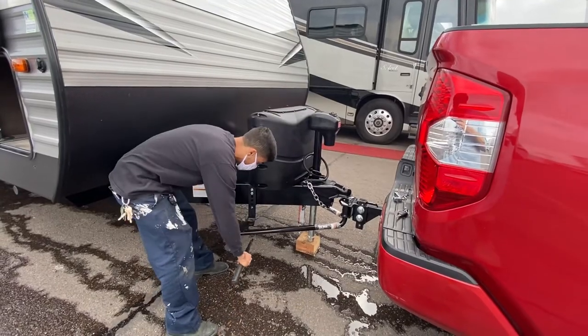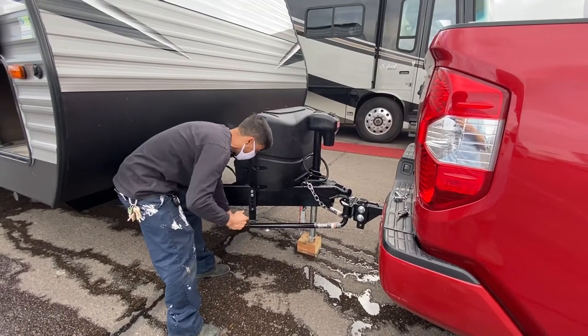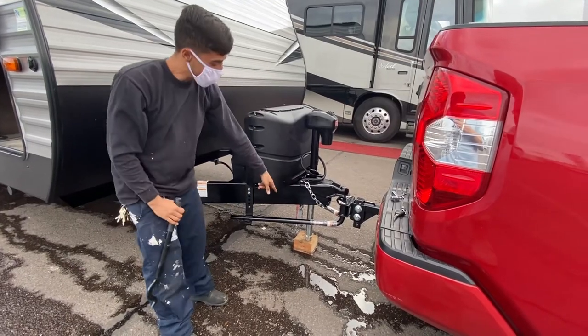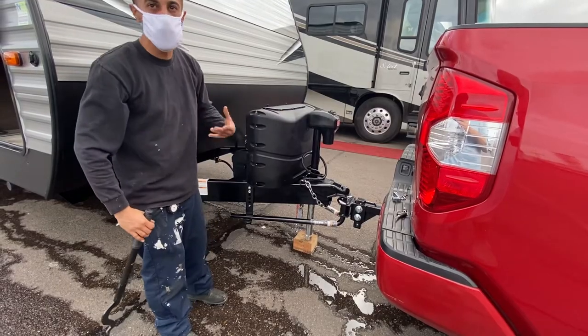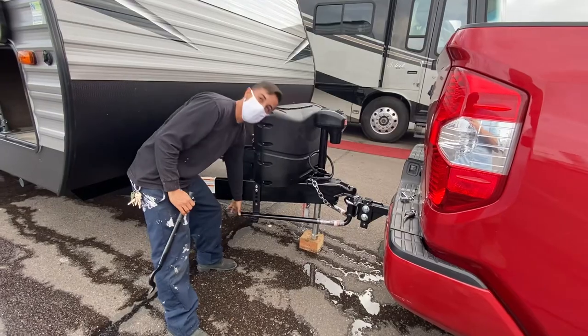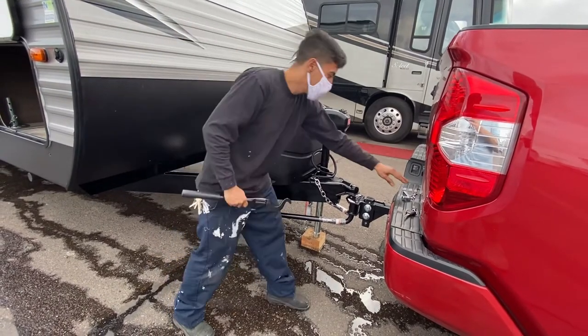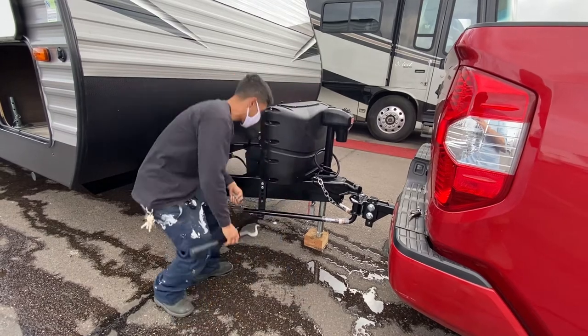If you didn't have a block under there and it was super tight, this is what this tool is for — to help you pop it up there. With the block underneath it makes it easy. I'm a real small dude and I could do this no problem; without the block it'll be a lot more difficult. Once you've got both your bars in, you're good.